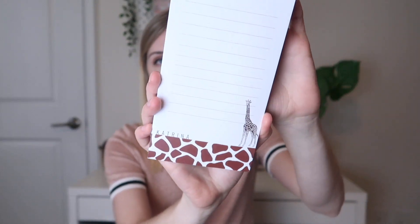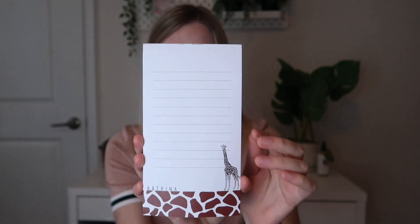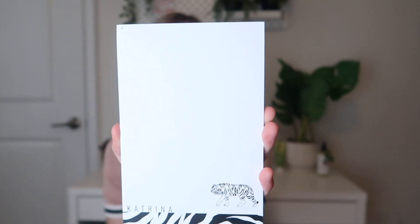The first one is a little notepad with a giraffe and it says Katrina on the bottom, which is my name. So it is personalized to whatever name you want, which is really cool. Love that — and I love animals, so this is cool. Then there is a blank notepad with a tiger on it that also says Katrina.